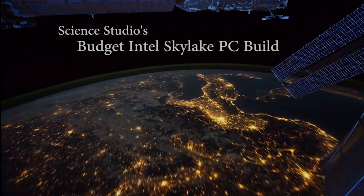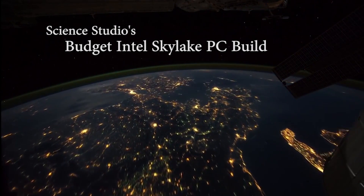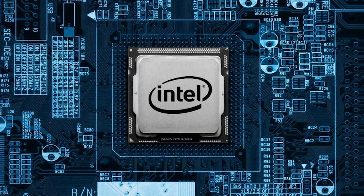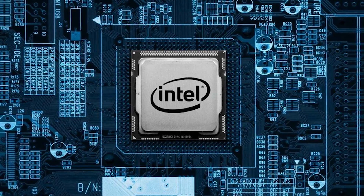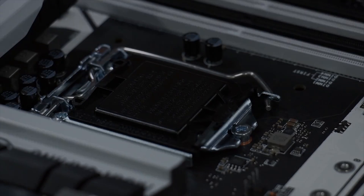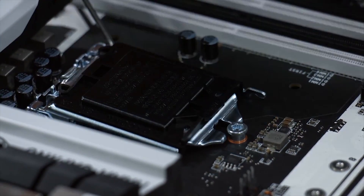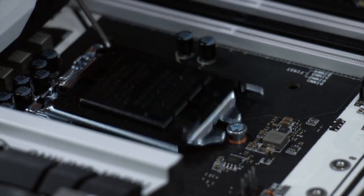Hey everyone, this is Greg with Science Studio. The holidays are approaching, and that means so are Black Friday and Cyber Monday. We'll show you here how you can build yourself an Intel Skylake gaming PC for around $600, which seems to be the sweet spot for the average consumer. Typical Skylake builds here on YouTube feature either the 6600K or the 6700K, but these CPU prices lead to builds costing upwards of $800 to $1000, and we here in the studio don't want to leave the budget-conscious consumers behind.